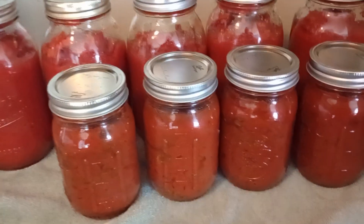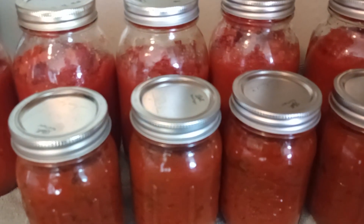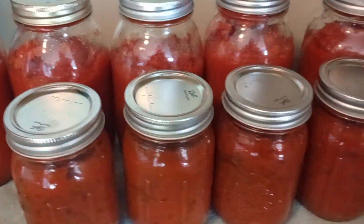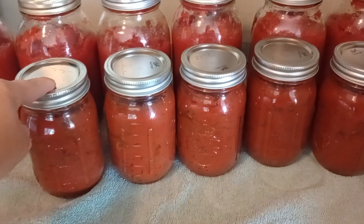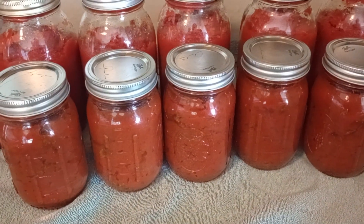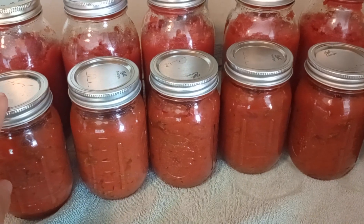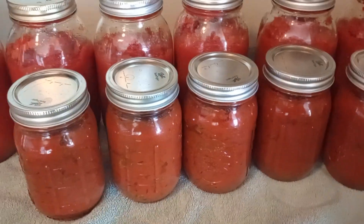Yesterday was also the first time I have ever canned anything pre-made. These are homemade chili — I have six pints. My daughter loves homemade chili. I didn't can these with the beans because I hate beans; they taste like dirt. But we have cans of beans — we'll just heat some up, add it to this, and then we'll be ready for dinner.